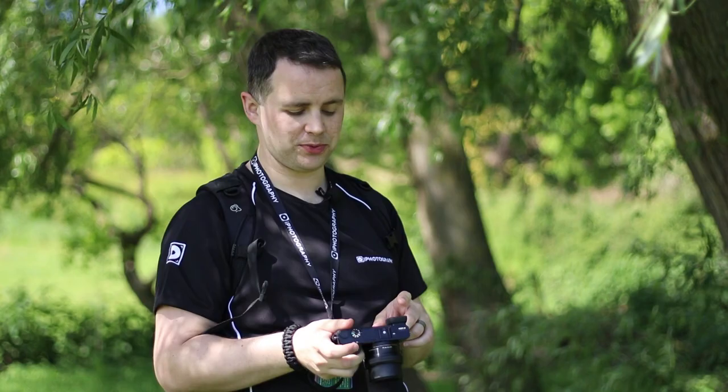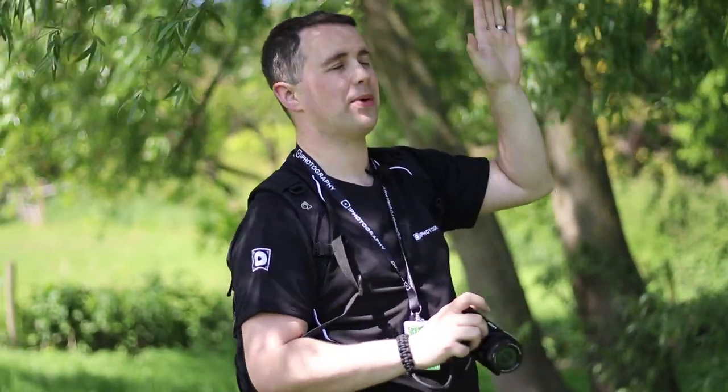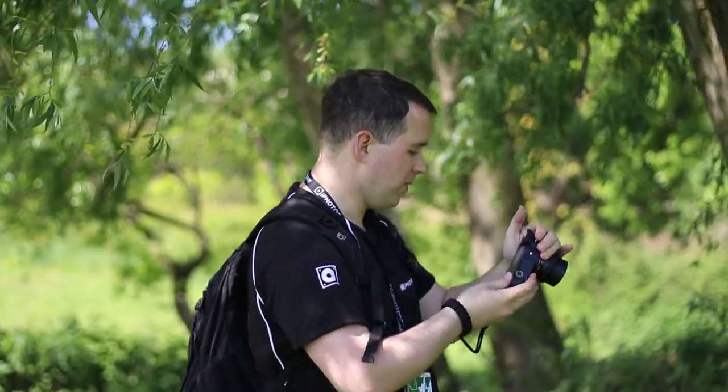The last effect we're going to try is watercolor, and I've been saving it until last because I think it's going to be really quirky. To honor that, we'll go for a quirky shot — a really low angle looking straight back up at this tree. We'll hopefully get a mixture of the cool greens in the foliage and the bright blue sky. The idea of this effect is that it should replicate a watercolor painting, looking quite smudged with the ink bleeding, but let's give it a try.